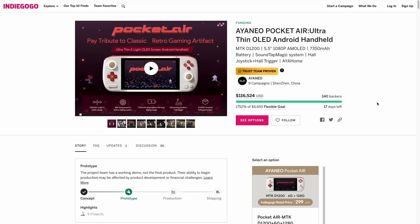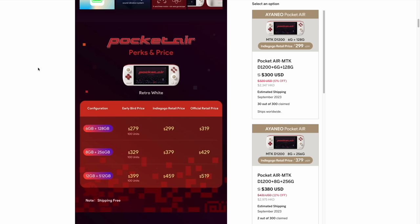The Pocket Air is currently up for pre-order on Indiegogo, with about two weeks left at time of filming. The low-spec model starts at $299 on Indiegogo, and you can bump up RAM and storage all the way up to $460. When it goes to full retail, the prices increase quite a bit more.